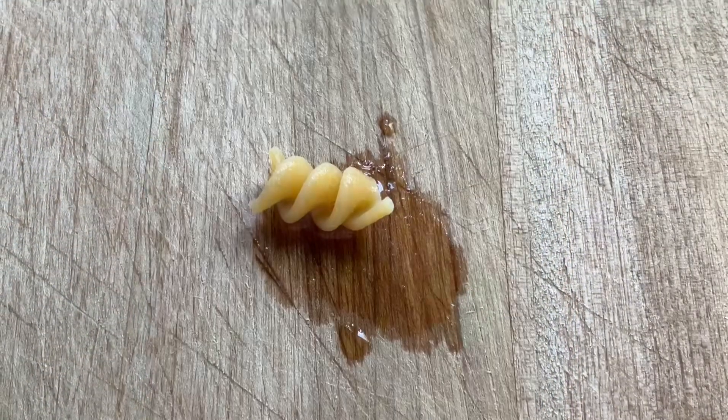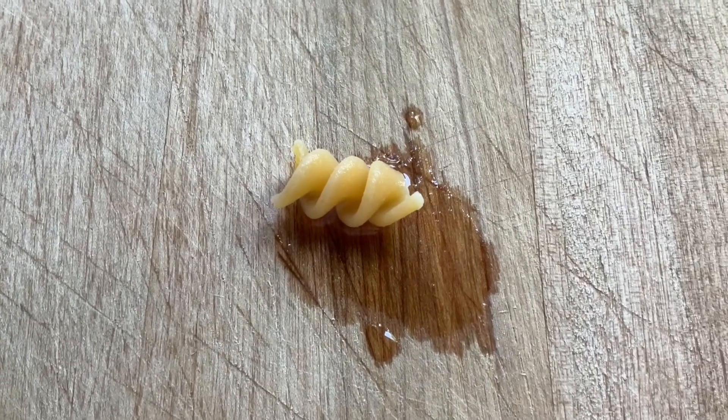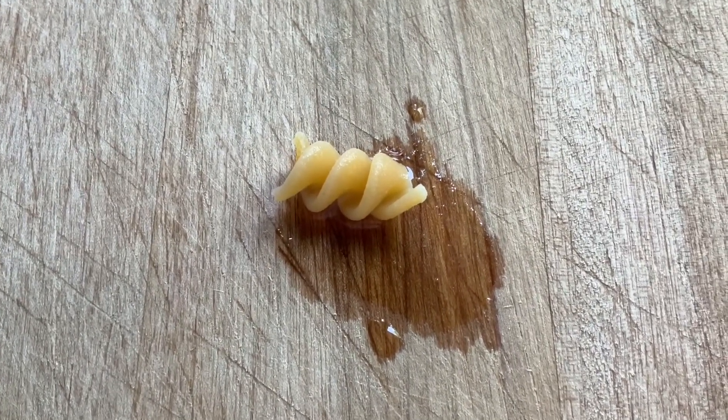It's been just over five minutes. I've checked for doneness and it's already nice and tender, so I'm going to pull the pasta already.